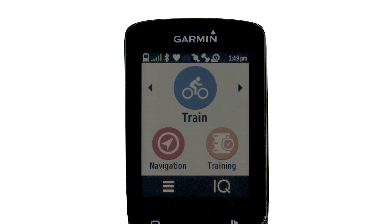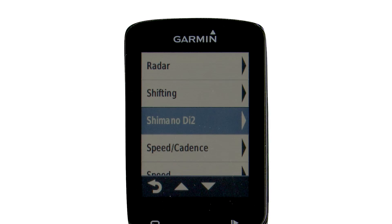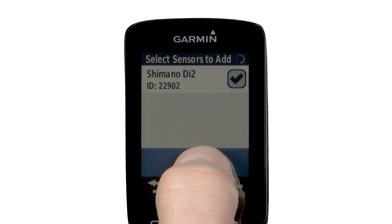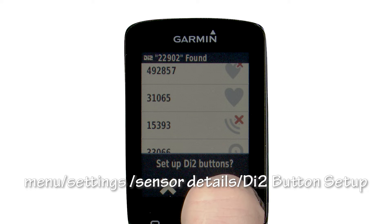Now we can connect our compatible bike computer to our Di2 shifters. First we need to pair our computer to the Di2 system. On the Garmin Edge 820, select settings, add sensor, then Shimano Di2 — or search all if you don't see your Di2 — and click add. You might need to click your gear shifters to make them visible to your device. It will then prompt you to set up the Di2 button, accessible anytime via menu, settings, sensor details, Di2 button setup.